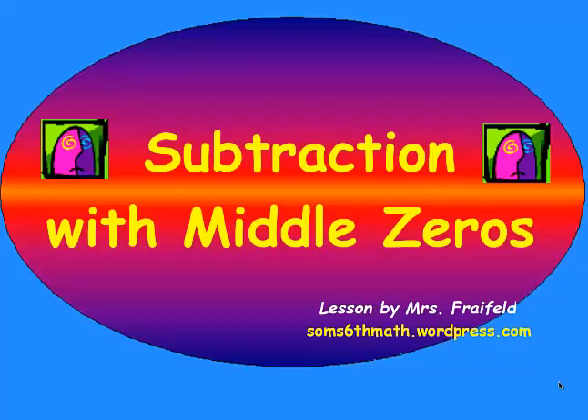Hi, this is Mrs. Freyfeld, and this is the second video I've made on subtraction. This one's a little harder because the top number is going to have a zero in the middle.